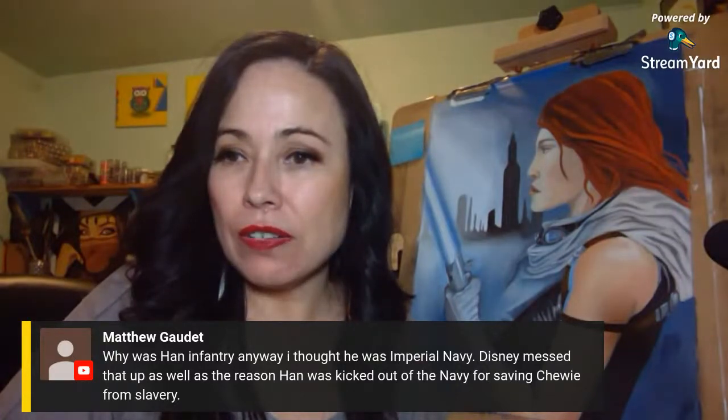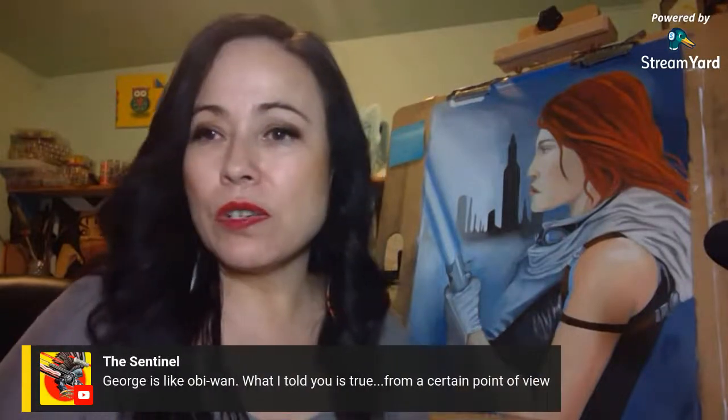I hate Beach Ball 8. George is like Obi-Wan — 'what I told you is true from a certain point of view.' He has a lot of those going on. Take everything with a grain of salt because he says one thing in 96 and then something in 2001 that contradicts it. But when you look at the business and how it's run — actions speak louder than words. If I wanted my company run a certain way and my movies to be canon, that's how it should be run.